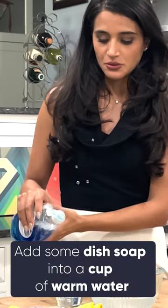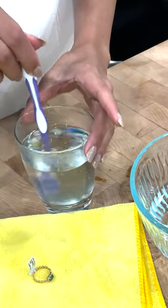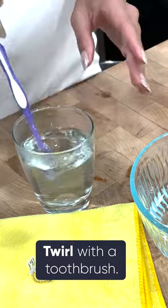What I'm using is warm water. I'm going to add some dish soap to the warm water. I'll take my toothbrush and give it a nice little twirl.